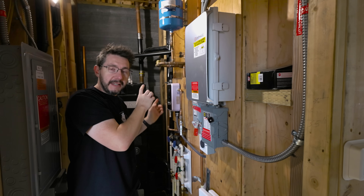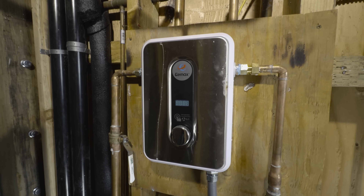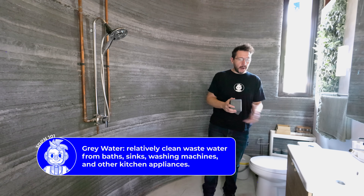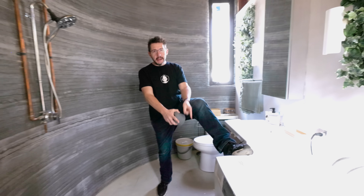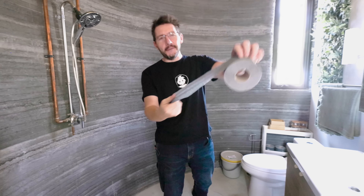Behind this is the tankless water heater, which is really handy to have, and right behind me is a gray water system. We can't talk gray water without talking about a bathroom — and yes, of course, a 3D-printed house has a bathroom. Here's the sink and the toilet, part of the gray water system. If you need to wash your clothes, you can do that right here. If you need to wash your hair, there's a shower system. And — Fred Flintstone approved toilet paper.